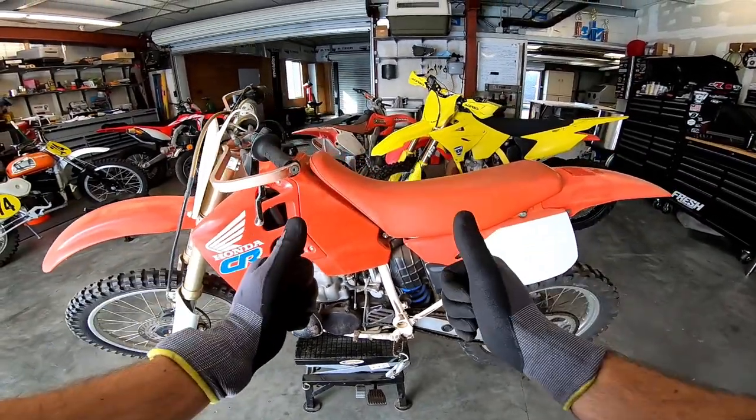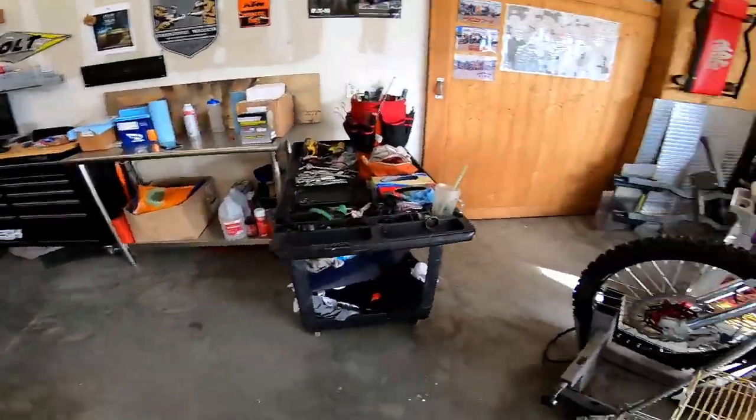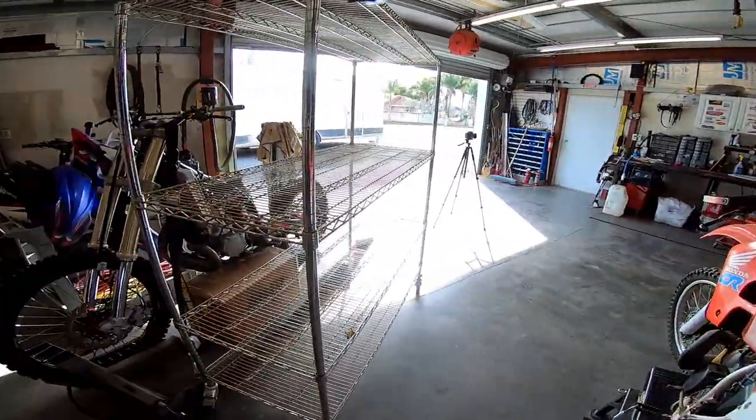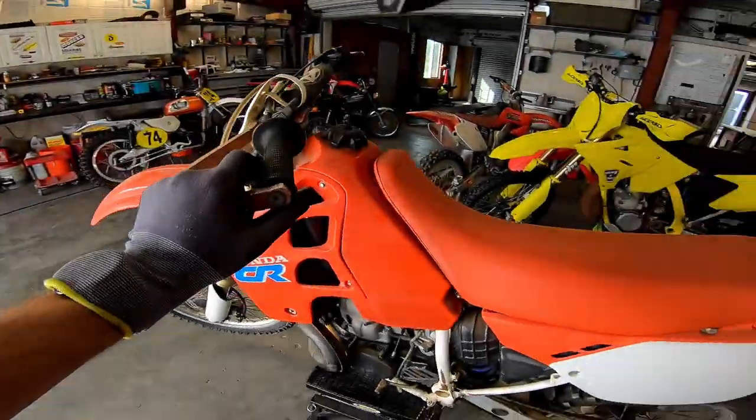I haven't used it before. I wanted to give you guys the hands-on view. Now that we are armed with our gloves, a 1990 CR500, and a wire basket shelf, we can go ahead and dig into this thing. I'm going to start with the seat.